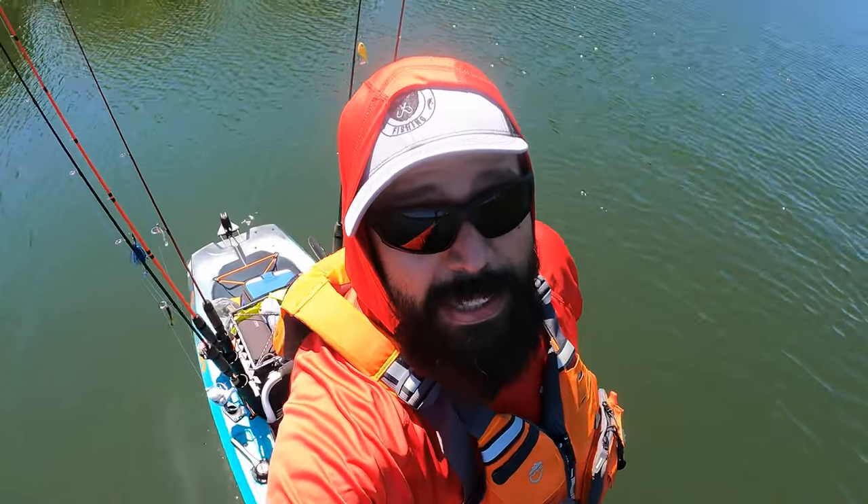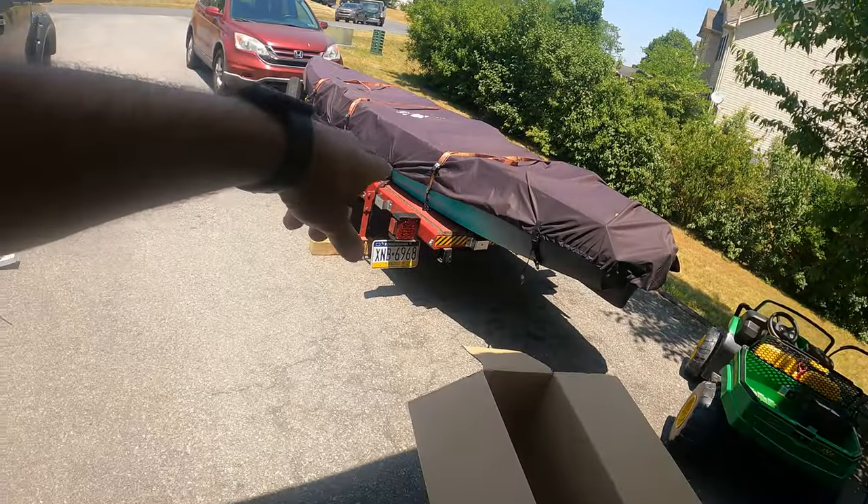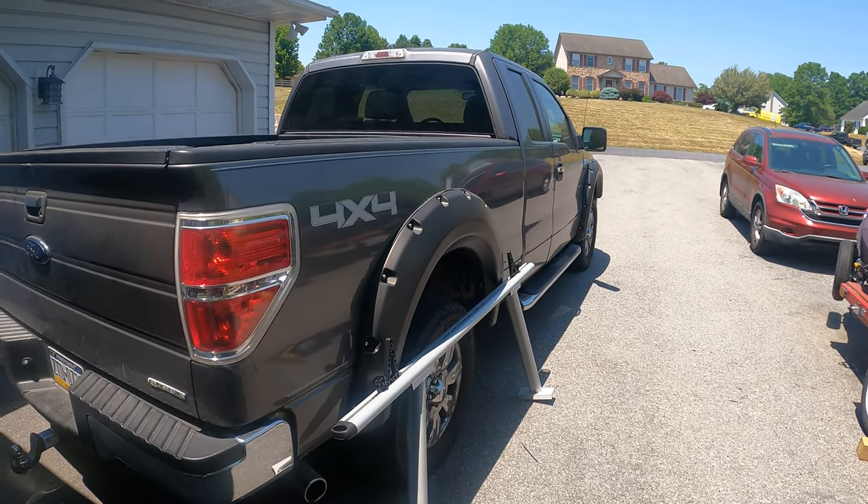The racks are rated for up to 800 pounds weight capacity between the two. I think that's a bit much — I wouldn't go anywhere near that. The most I'm putting on is about 100 pounds with my Old Town 120 PDL. Still, they're heavy duty and lightweight aluminum, and they have plenty of tie-downs. The fact that they're adjustable is the main selling point — I can put them on whatever I want and swap between the trailer and truck.